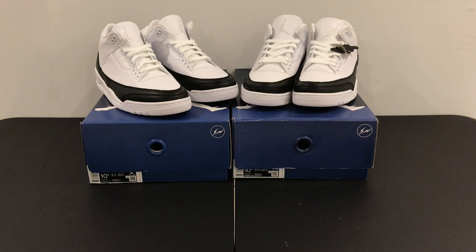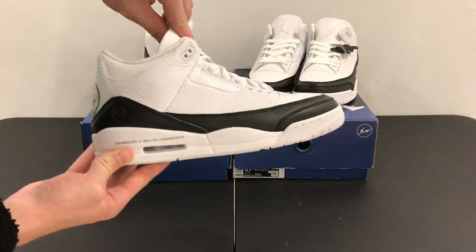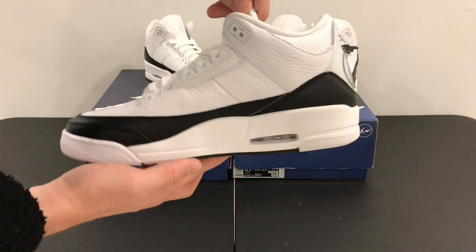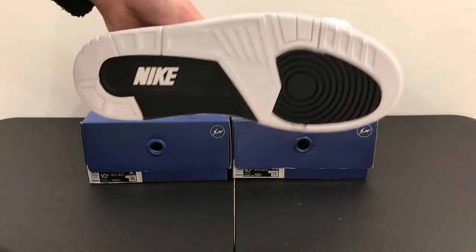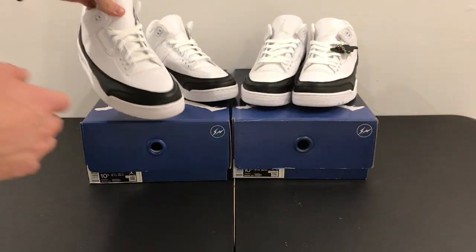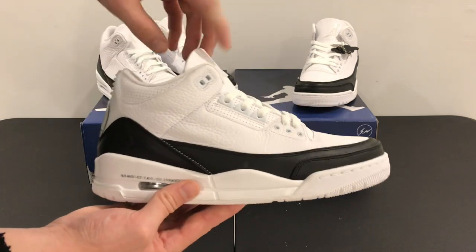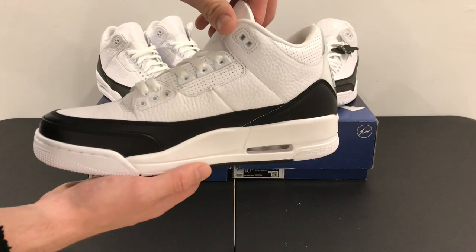What is up y'all, Academy of Kicks back at it again with another fire real versus rep comparison. Jordan 3 Fragment Edition — letting you have an overall observation here of the materials and the shape of the sneakers themselves. See if you can notice the differences between the two.